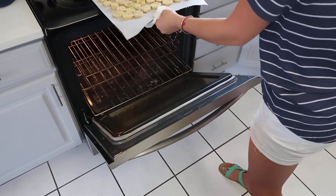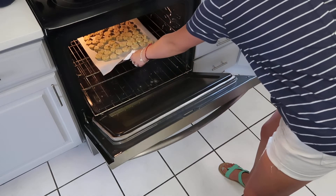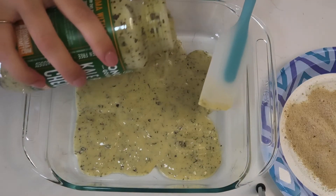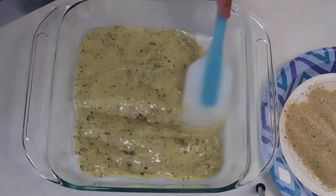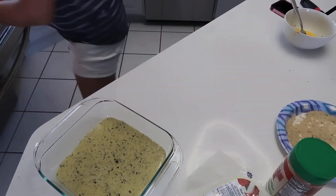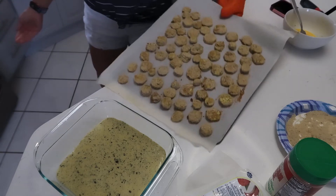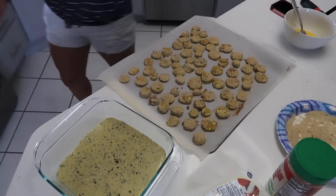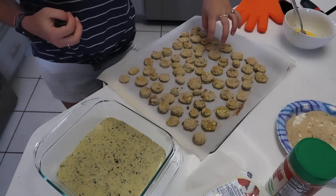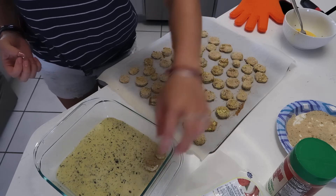Put them in the oven at 350 degrees for about 10 to 15 minutes, depending on your oven. Once you see them turn a little brown, take them out. Then spread a layer of sauce in a deep oven dish and layer the eggplant rounds on top.